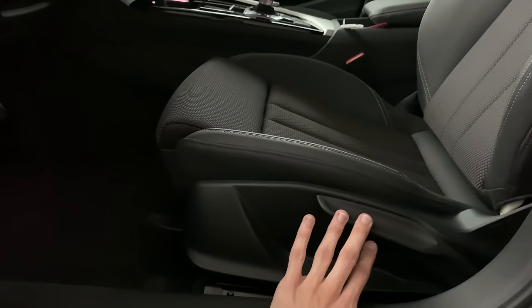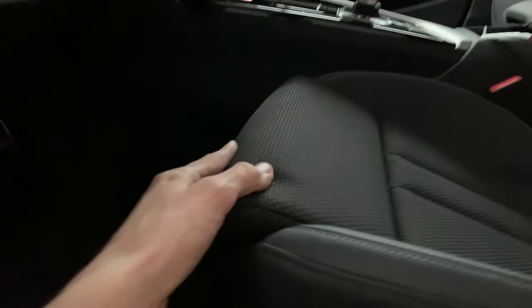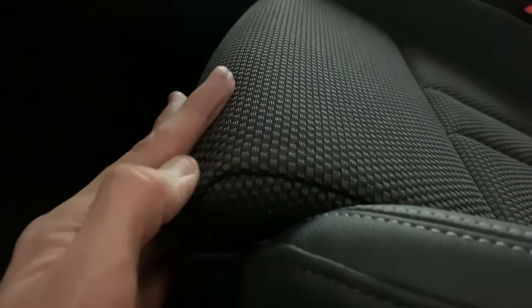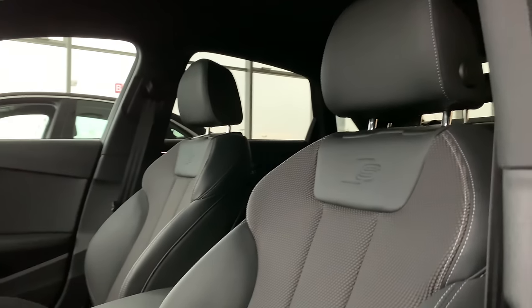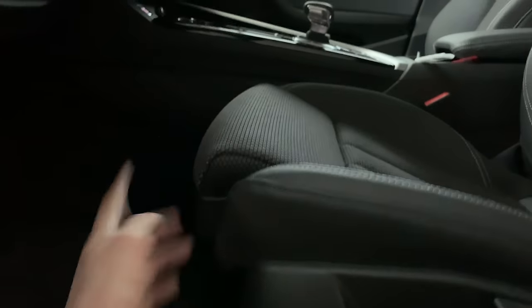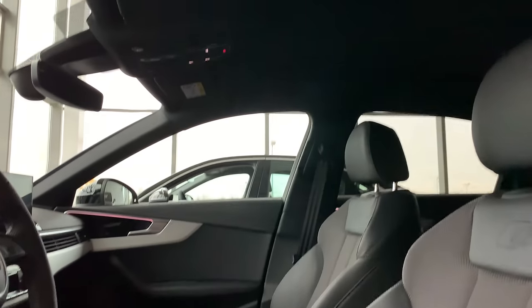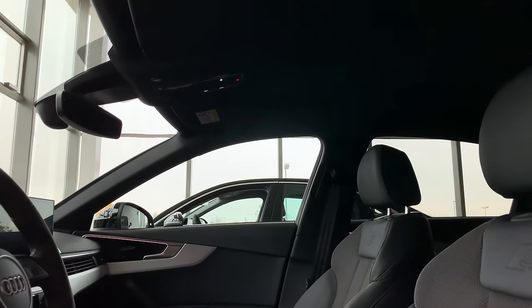This model has manual seats — up and down adjustment. They're partial leather, partial textile, really nice quality with nice stitching. You can see the S-line stitching. There's a thigh support that extends — that's a new feature. As part of the S-line you get sport pedals, and this particular model has a black roof.